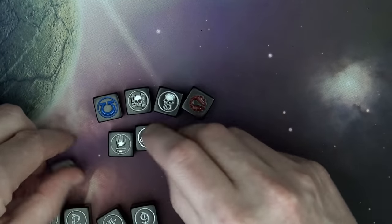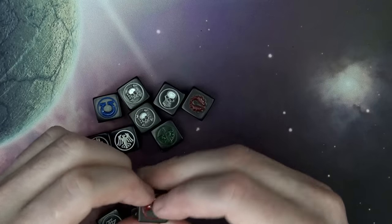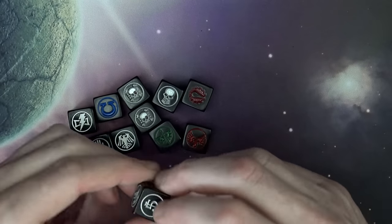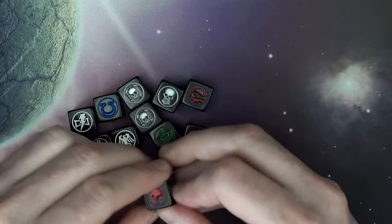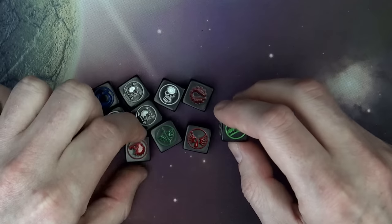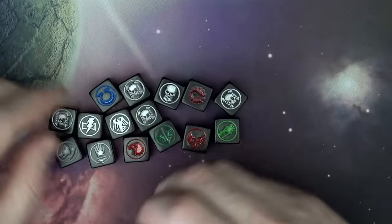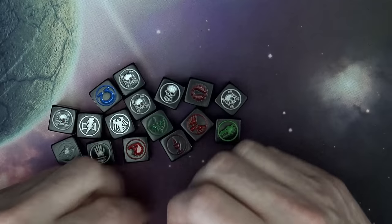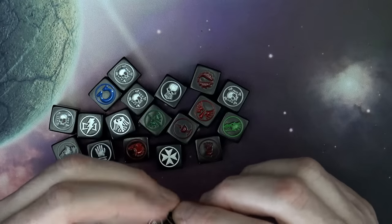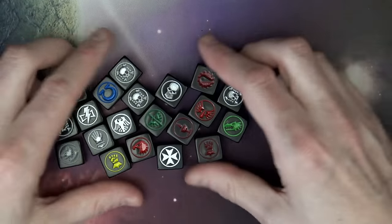Raven Guard, Dark Angels, Blood Angels — all the good chapters we know, plus some more obscure ones that are still pretty cool. White Scars, Space Wolves, Mortifactors, Salamanders, White Consuls, Soul Drinkers, Imperial Fists, Crimson Fists, and Black Templars. So it looks like there's a bunch of them — maybe that last one is just a generic skull. That's a cool lineup.